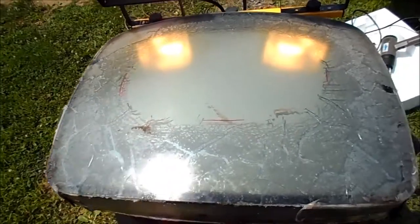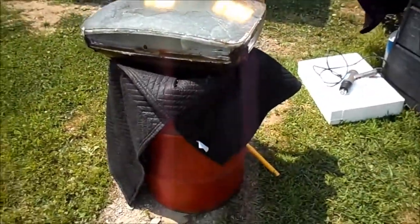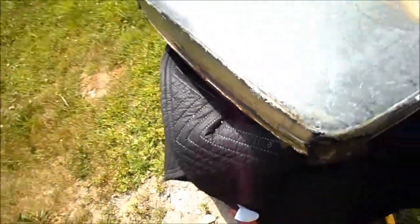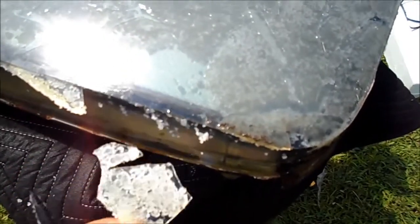I don't see a major problem. First thing I'm going to do is go around and get these bees out of here. You can see the PVB is already breaking out in chunks. Let's go around with the spudger and take this tape off. The stuff is just coming right out of here.